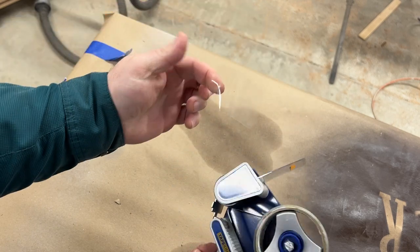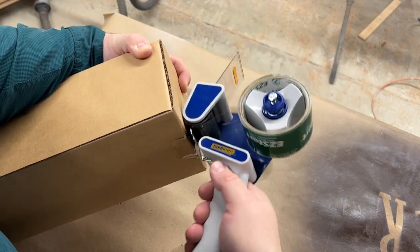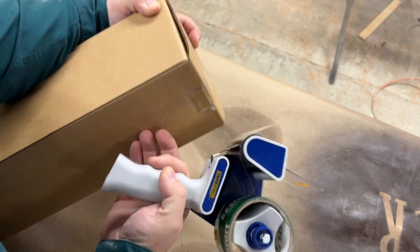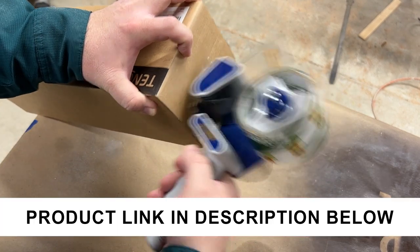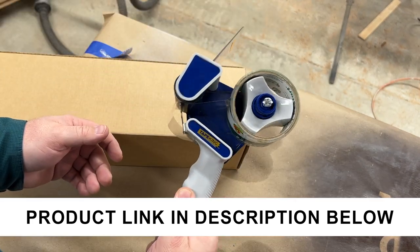You can see how it cuts the tape very easily, and it works great just to seal over the edge of a box and cut it like that. You may have to lay your tape down just a little bit, but it works good for taping up boxes. If you do any packaging whatsoever, I highly recommend one of these tape dispensers.